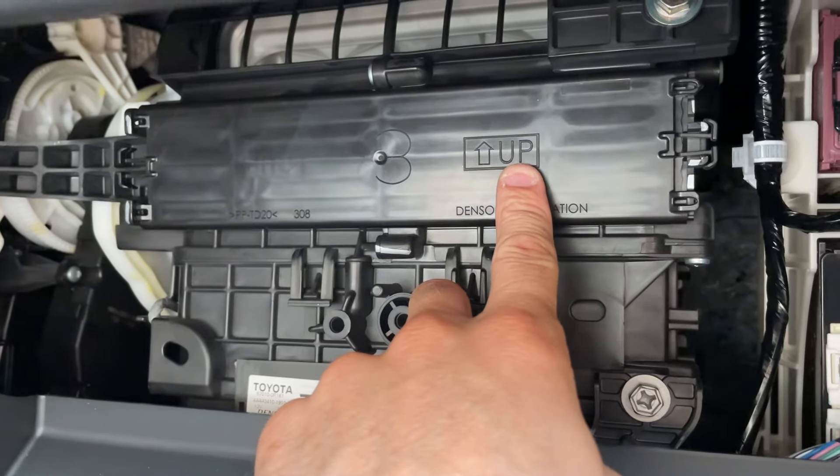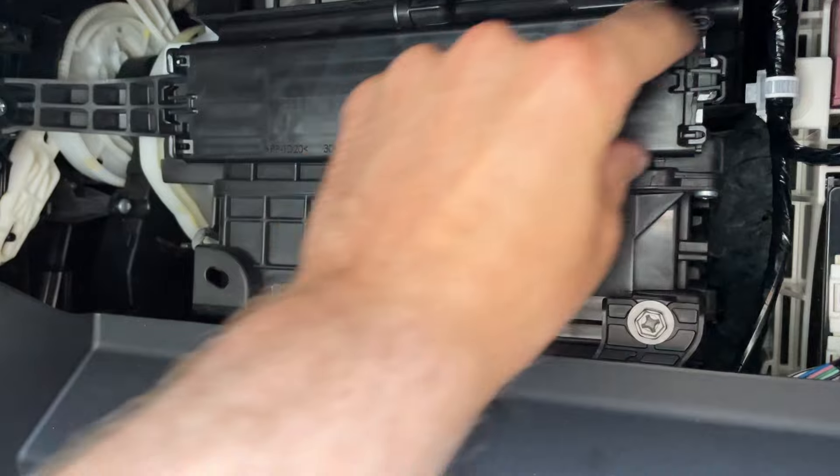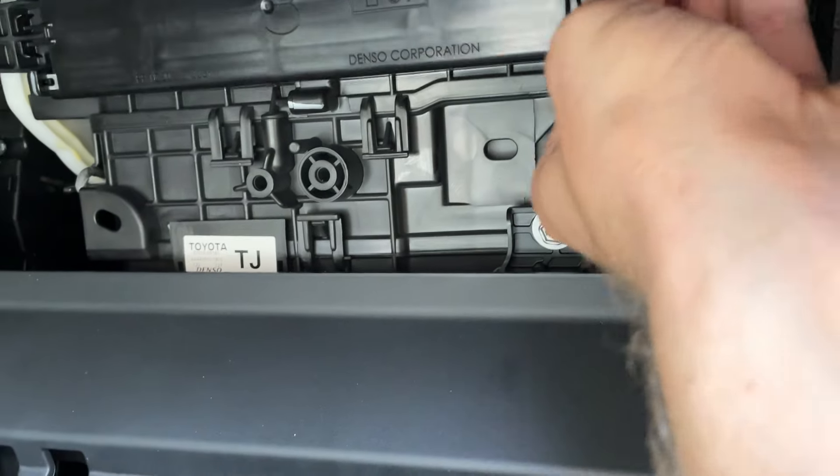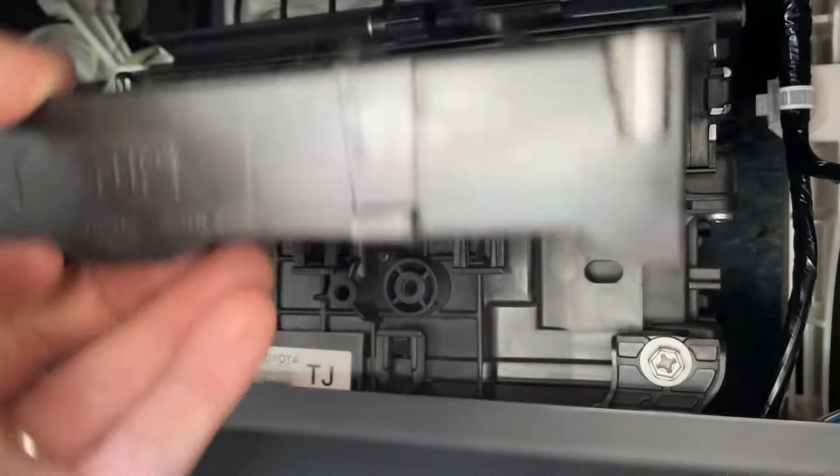This is where your cabin air filter is located, right behind this little panel here. To access it, you're just going to grab this little tab on the right and pull it this way. That comes out of the way, and here's your cabin air filter.